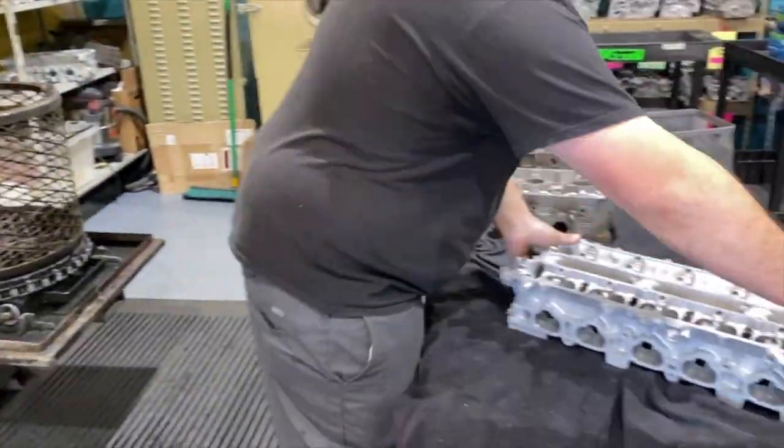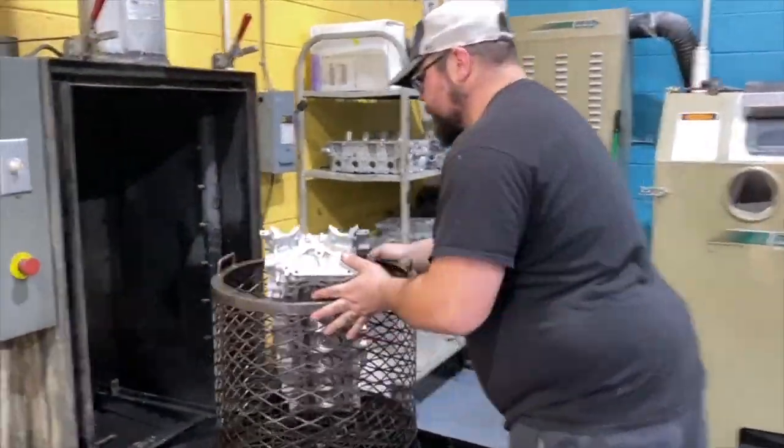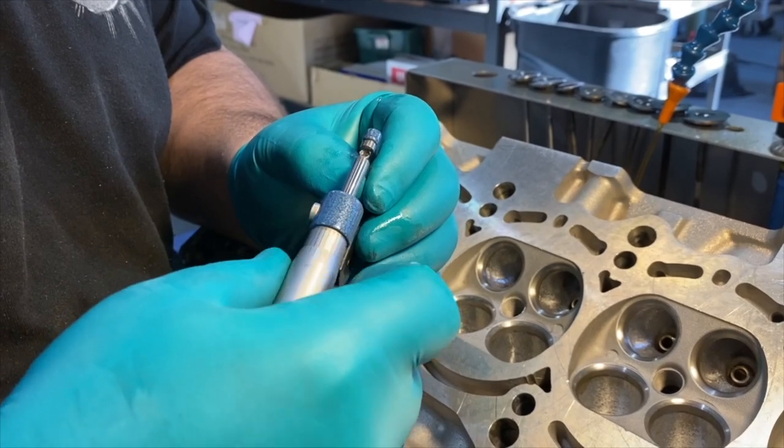After the guides are reamed, the cylinder head is put in the spray washer to remove any coolant or debris. Again, the tech will wait for the cylinder head to cool down so that he can measure each guide to ensure that the proper valve to guide clearance has been set.